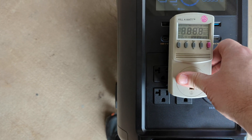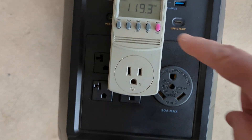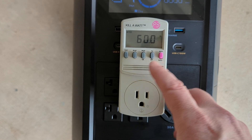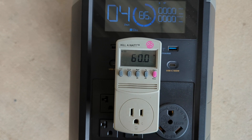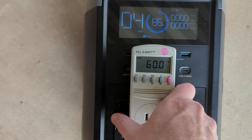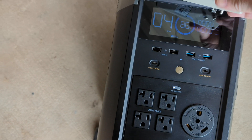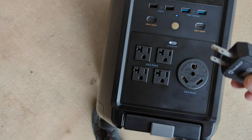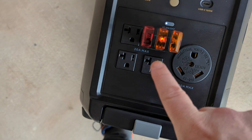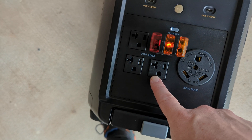Plugging this in — we get 119 volts and 60 hertz. Kind of the same deal as when we were doing the dual voltage hub; we had a little bit higher voltage, but we even had a load on it, so possibly that's why it was trying to pick up on the voltage a little bit. One thing I do want to see — we're only going to get the one light because of the ground. What I found on this is that it's a ground pass-through.